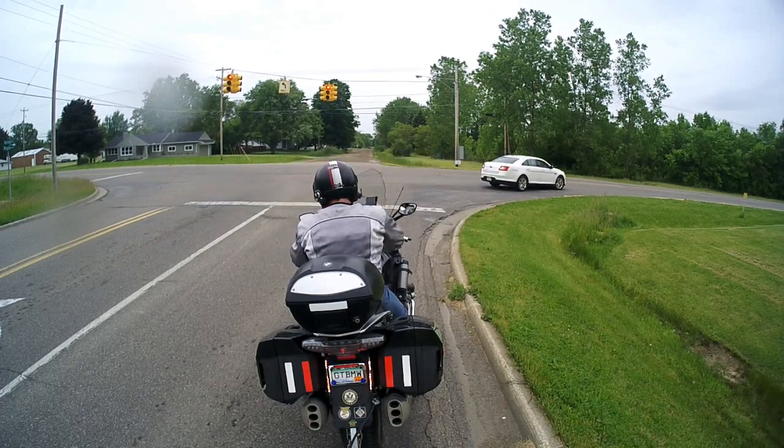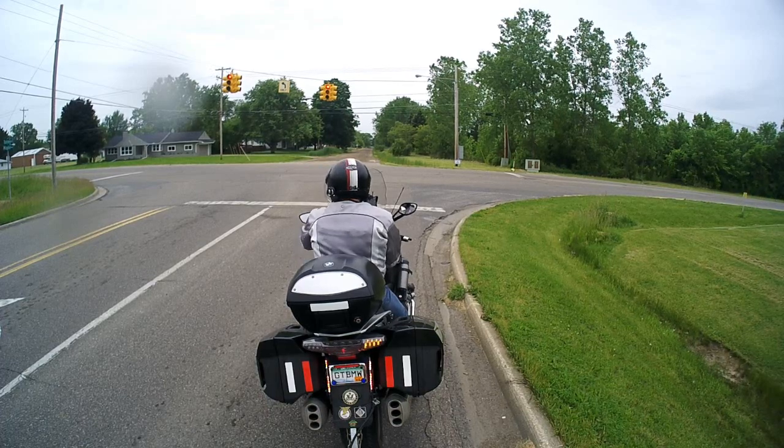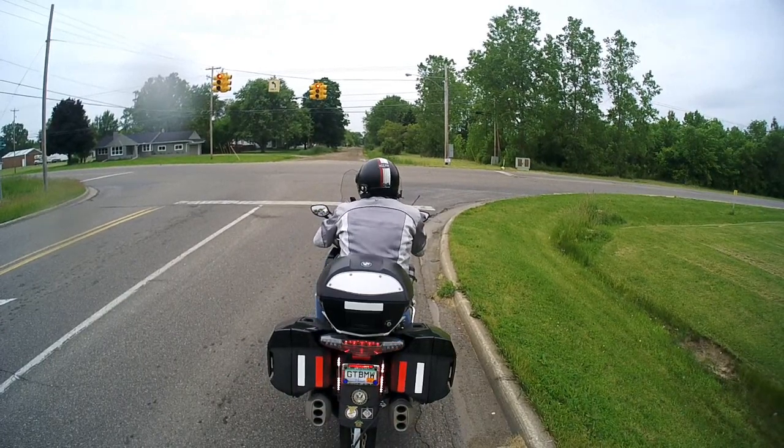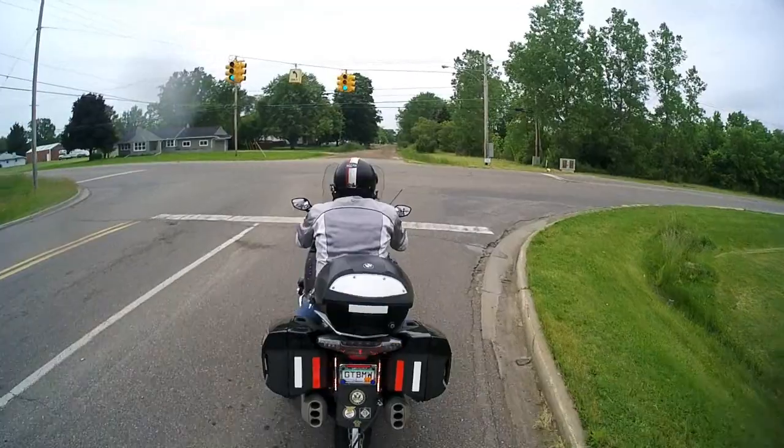That's the same guy that stopped by earlier and asked me where I was going. I guess when you're a real estate salesperson, you're always on. That's why I got out of that business — did that for about six months. Alright, here we go.